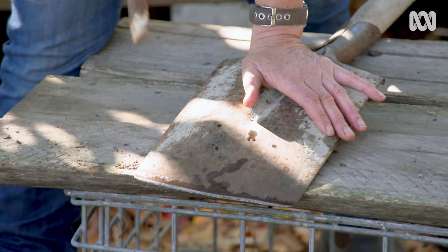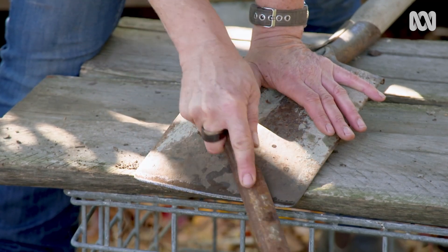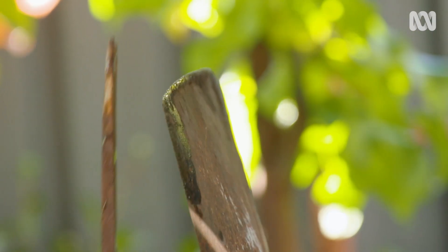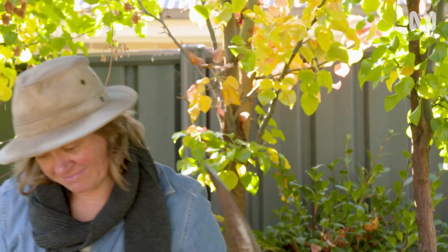Just work away from yourself and try and keep a nice flat angle so you don't run over the top. Then the only thing you might give it on the front is just a couple of clean swipes, which will take off any burrs on there, and then you're ready to get digging.